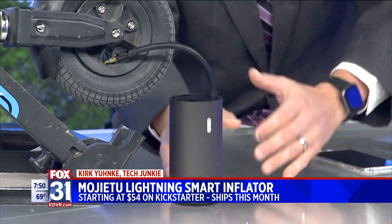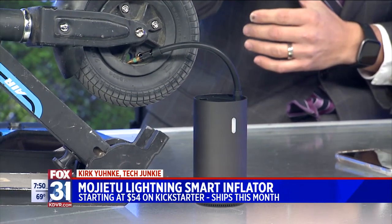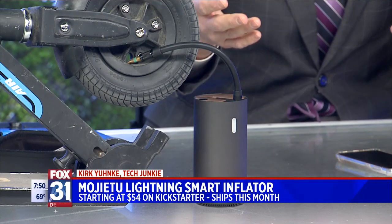Really cool. It's $54. It's on their Indiegogo site right now, but it will ship out this month if you buy it.